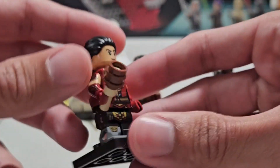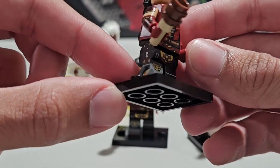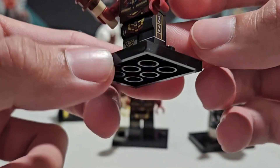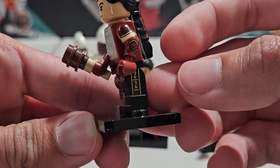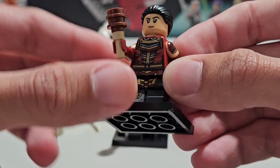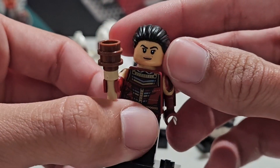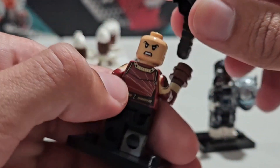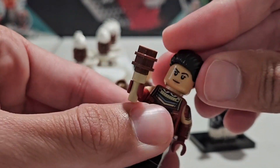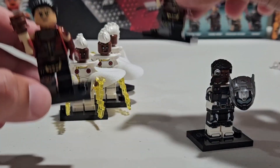Next up, we got two Echoes. I really love this Echo minifigure. They gave her the prosthetic leg, which I think is very interesting — a really nice touch, how it's different from her other regular leg. I really love the arm printing and her little accessory she comes with. I do not know exactly what it is, but the printing on her looks really neat. You can see her neutral face expression on one side, and turning it around you can see where she's kind of angry and upset. Overall, a really solid minifigure.